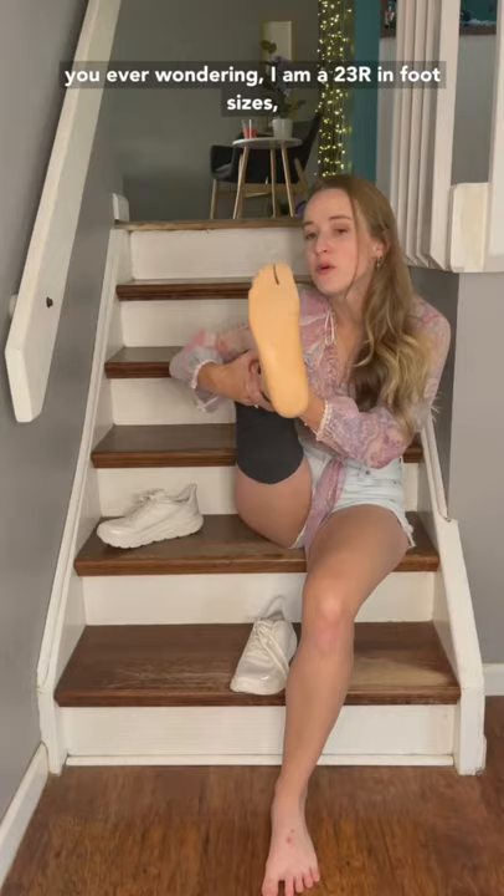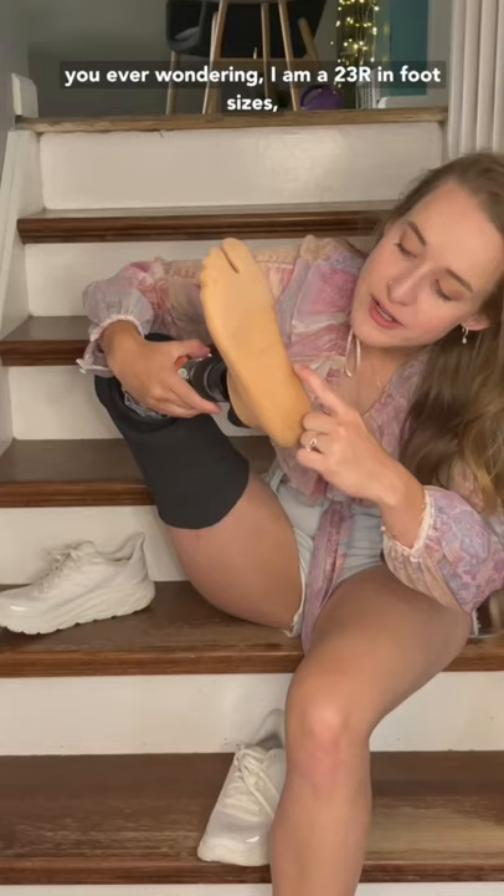In case you're ever wondering, I am a 23R in foot sizes, which is like a seven and a half in women's. And that, my friends, is everything I know about prosthetic feet and shoe size.